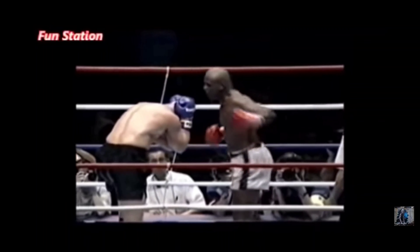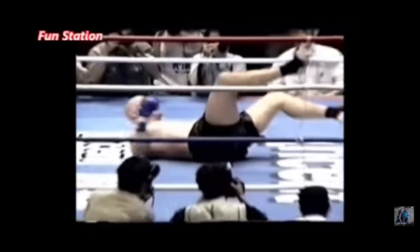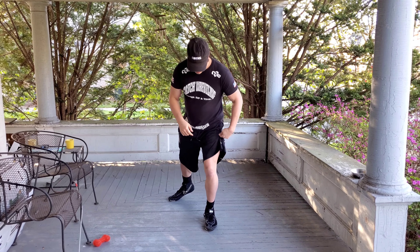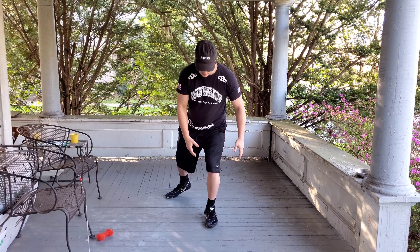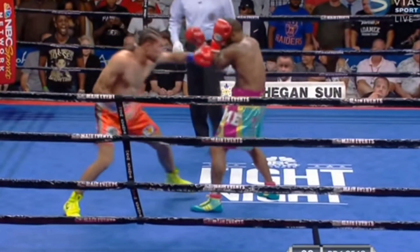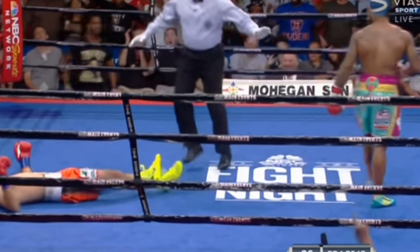Whether or not the front foot pivots depends on two things: the follow-through — if the motion was continued to the lower body — and the weight distribution. If there is a lot of weight on the front foot, it will not pivot. As you can see here, if there's weight planted on my foot, I can't rotate. I have to push the weight off my foot to be able to rotate — rotating with weight on the foot would actually lead to injury. Locking a joint into place and causing it to rotate is actually how a heel hook and other leg attacks work. So if you see the front foot planted, the majority of body weight was on the front foot with a lack of lower-body follow-through. And it's not a bad thing — this is actually a very effective way of doing a hook.